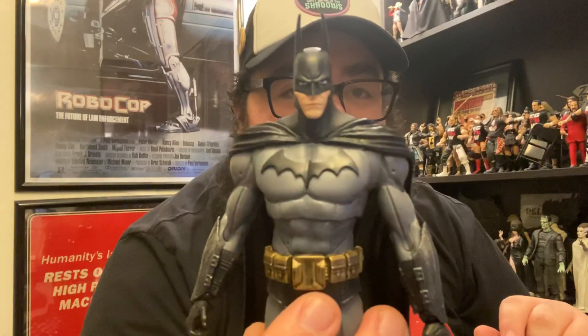He looks really good outside of the box. One thing I've noticed just opening it is that the face is a separate piece — it's like a face plate. It would have been cool if McFarlane had done changeable face plates. I also like the weathering on the belt, and I really like the floating articulation.